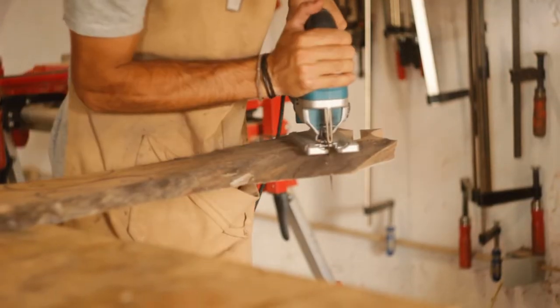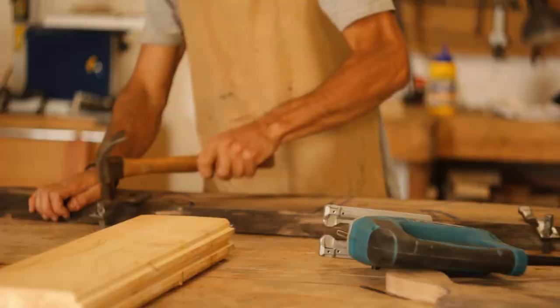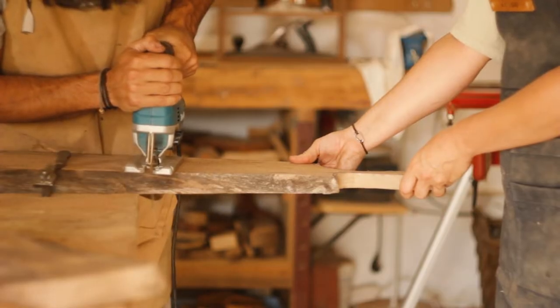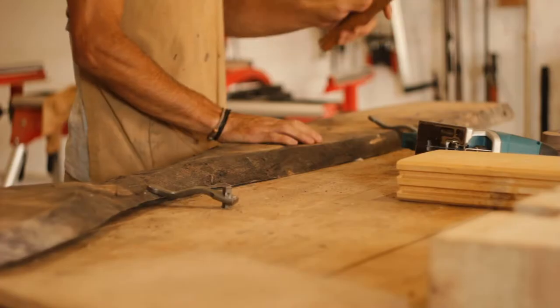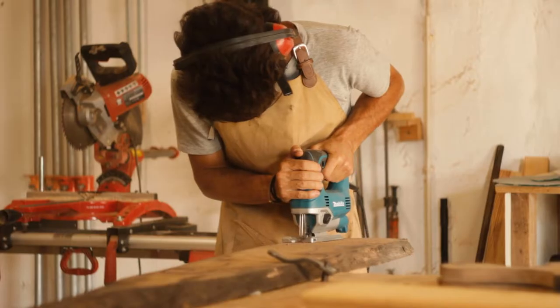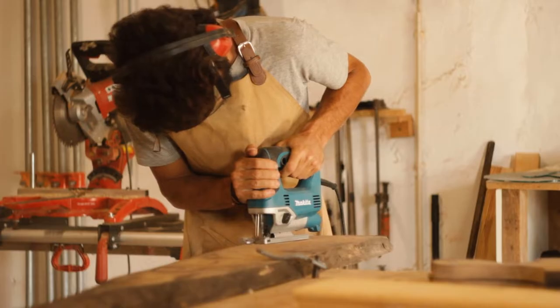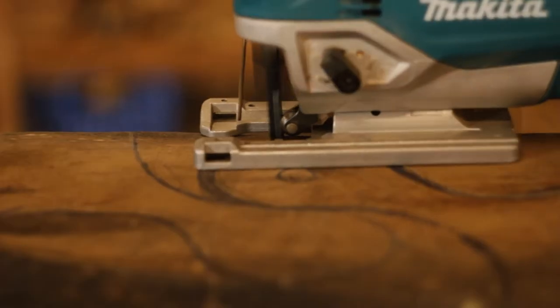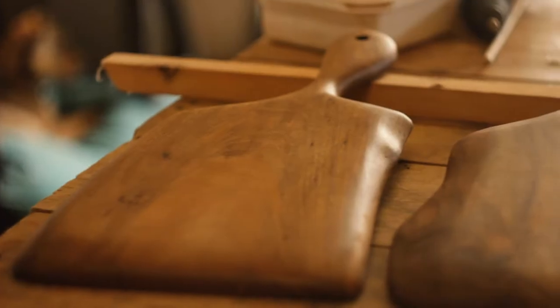We started by working on the walnut wooden kitchen boards. For that, first we designed the boards, always trying to utilize as much wood as possible and taking advantage of the natural characteristics of the wood. Then we cut all the boards, and after they were carved we applied wax and let it dry.